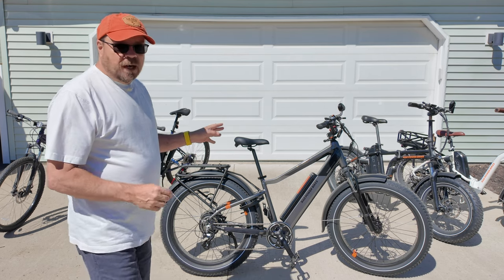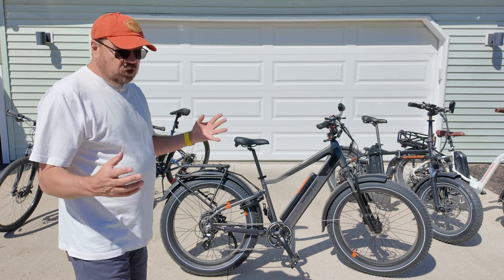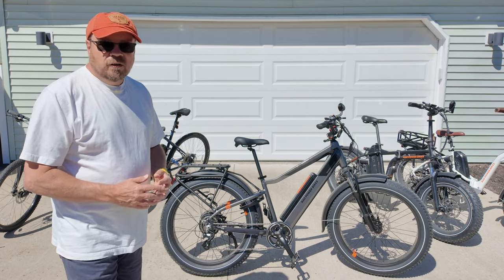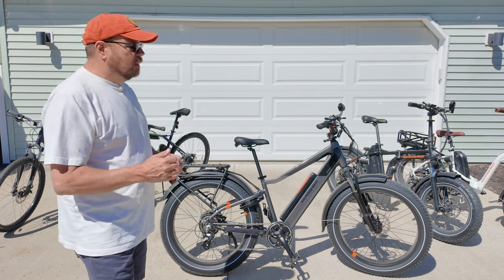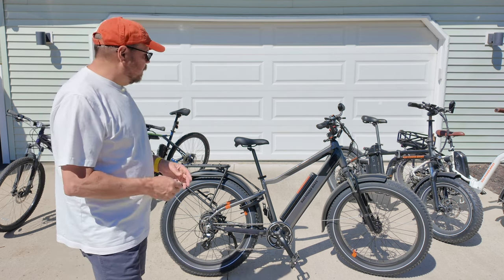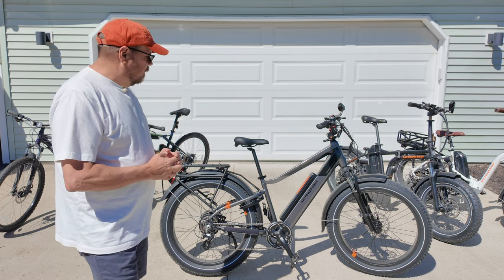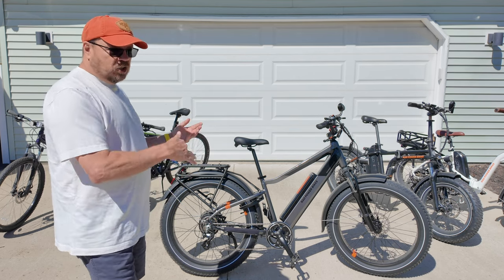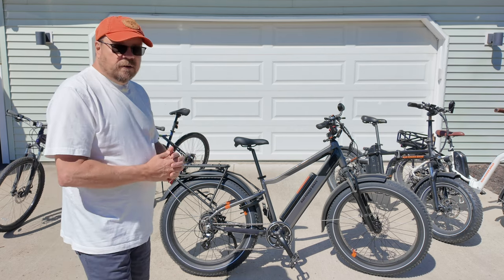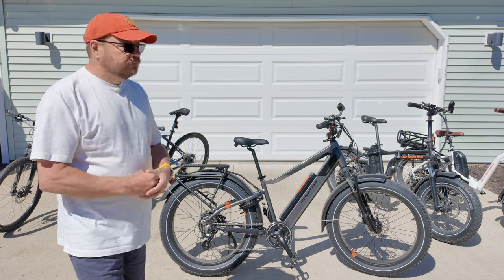When you get any Rad bike, it's shipped directly to your home — you buy direct. There are a few retail stores you can go to; we had the pleasure of visiting one in San Diego. I took this bike for a test ride before I bought it, but I bought it online, had it shipped here, and then you have to do assembly.